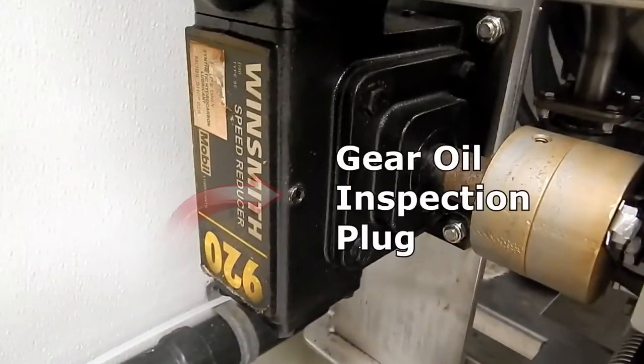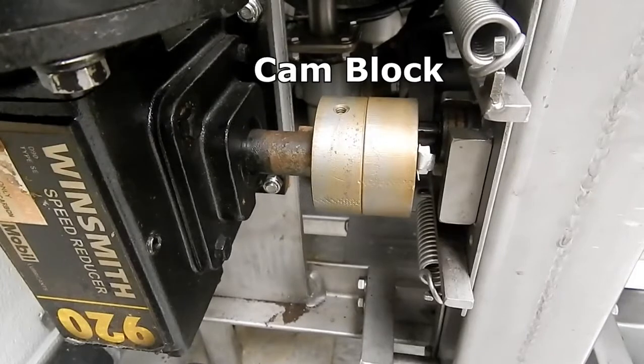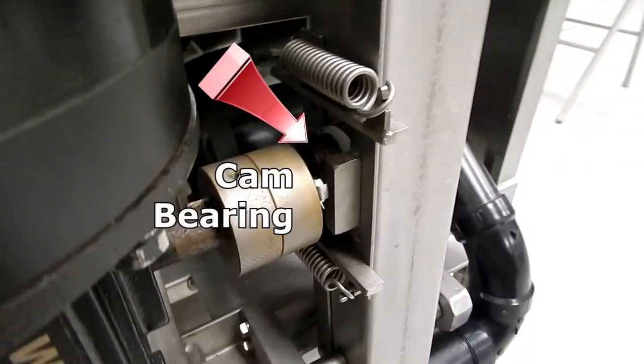The inspection plug — it uses 90-weight gear oil. The cam block connects to the cam bearing. The cam bearing is what moves the rocker arm back and forth.